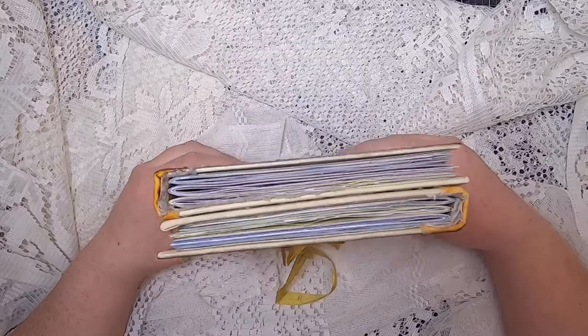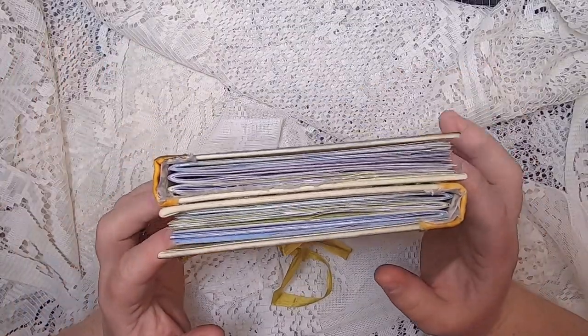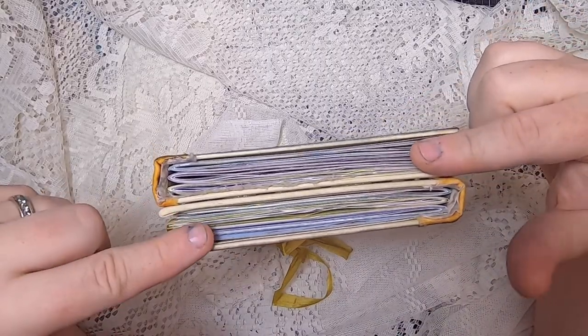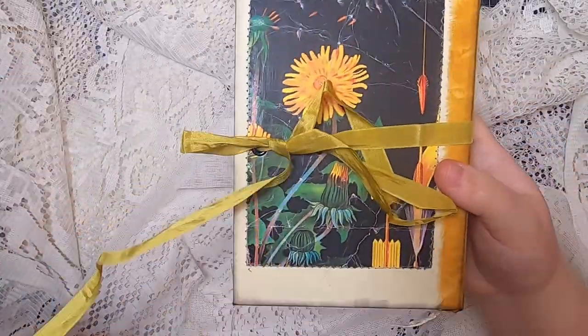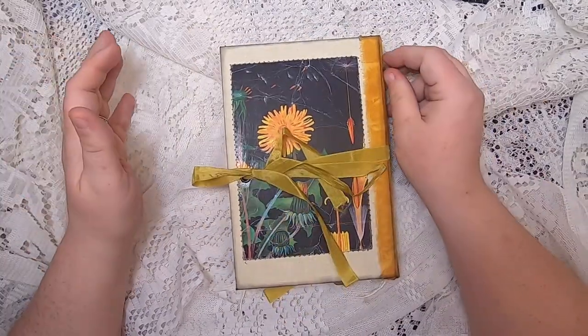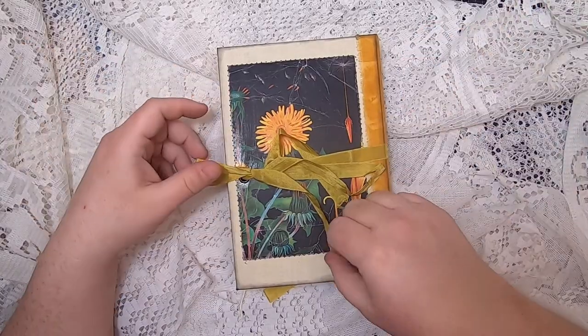A sidewinder journal is made from a collection of vintage books — two books attached together, one opens from this side and one opens from this side. This particular journal has three signatures in each side. These are nearly naked journals, meaning they don't have ephemera inside — they're ready to be personalized by you, though they're filled with really fun papers.